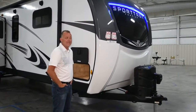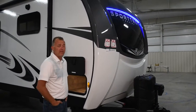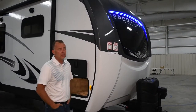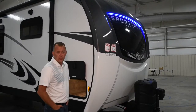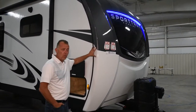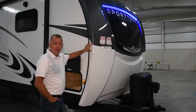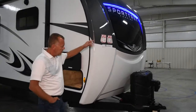We're currently standing outside the new redesigned SportTrek Touring lineup. This is the 343 BIK floor plan, one of our top two sellers. You'll notice we have changed the color scheme on the outside — we've now got a two-tone white and graphite color painted front cap with the window.